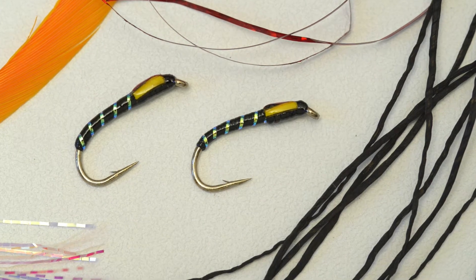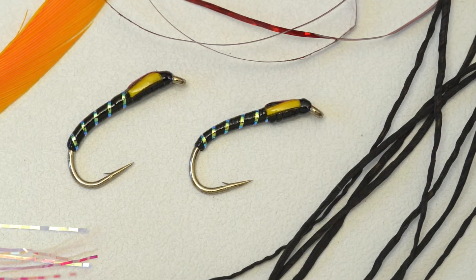Tied on a heavyweight wet fly hook, the black flexi-buzzer is a great early-season buzzer pattern, sinking quickly to the trout's feeding zone.